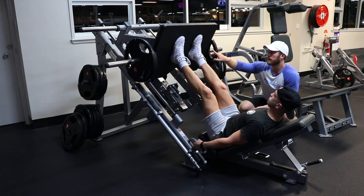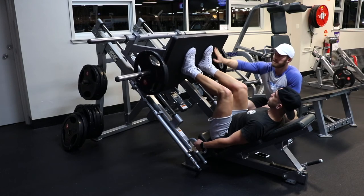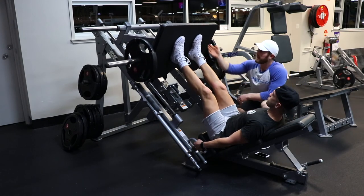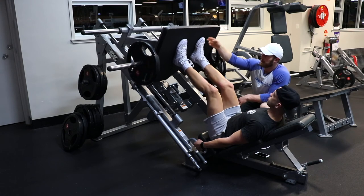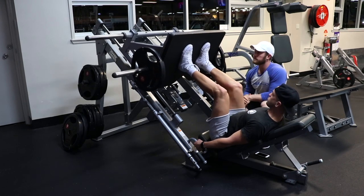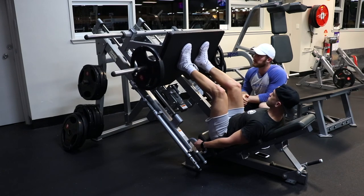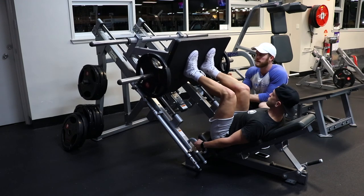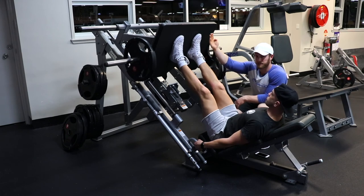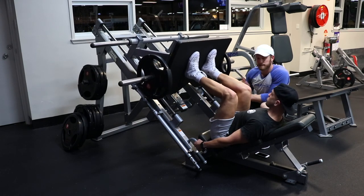Frankie is thinking about really driving his intent into the platform — he's actually thinking upward. He's imagining trying to scrape gum off his shoe by pressing up on the platform. He's not going to physically do it, but that's his intent, that's what he's thinking about. Another way to think about it: try to drive your foot actually out of your shoe without actually moving it. It'll make sense when you do it.